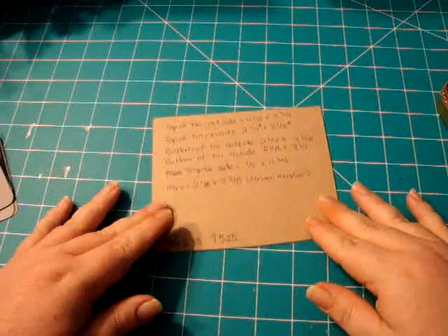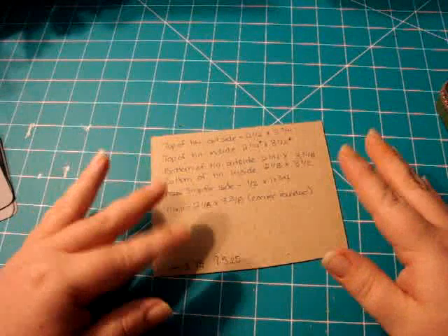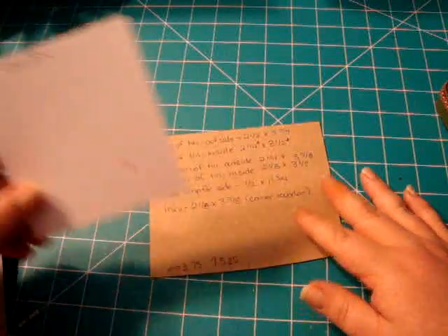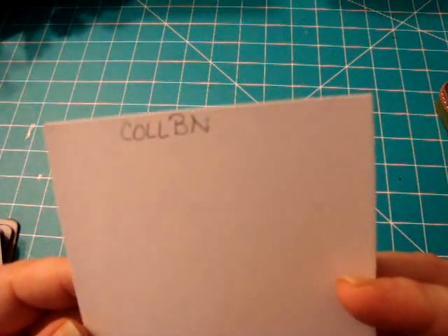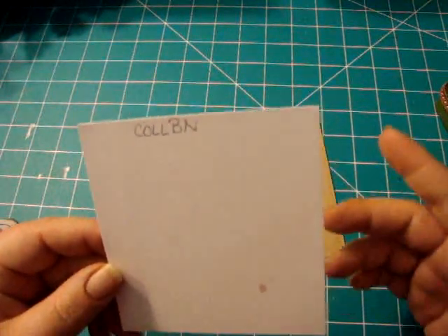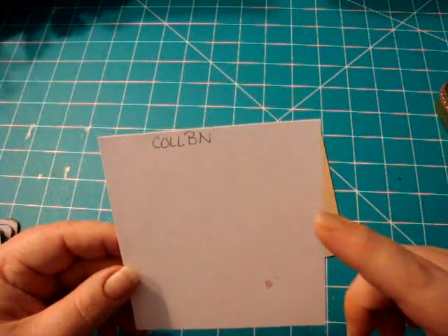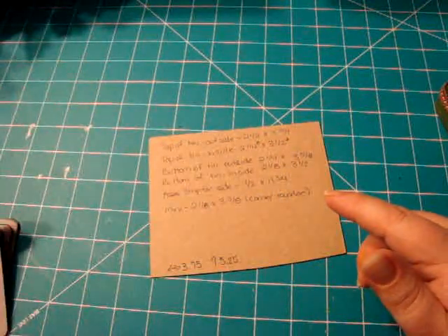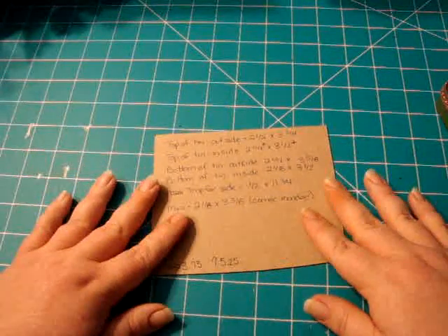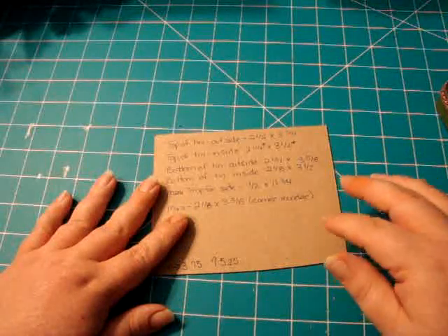Hey everybody, it's Kim from Muscrap. Today I'm going to do a little tutorial. I had a request from a lady — I'm not sure how to pronounce her name, I wrote it down as C-O-L-L-B-N, 'Collbn' — she asked if I could do a tutorial on how to alter a tin. I'm subscribed to her channel as well because she does great polymer clay stuff. I've only done one tin before, but I had another project coming up using a tin.